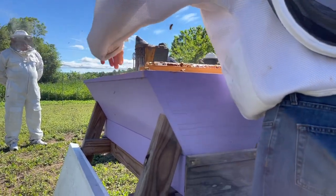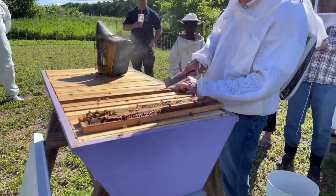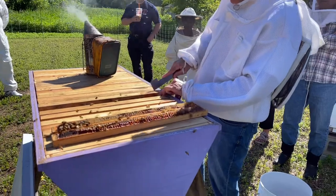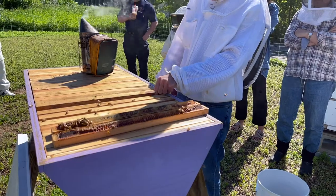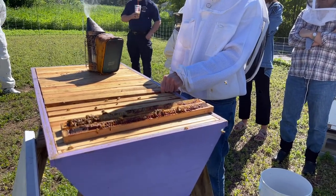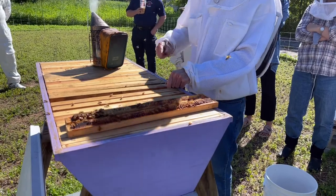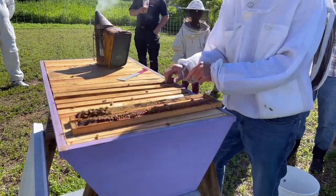We thought we would start to see comb right around now. Let's see if our prediction is true from our bottom board. Reading the bottom board — ancient, ancient skill. Hundreds of years, beekeepers have been doing that. In a top bar hive, you have to be very careful when you move the comb because you want to make sure it's not attached to another comb and that you're not pulling it apart and wrecking the colony.